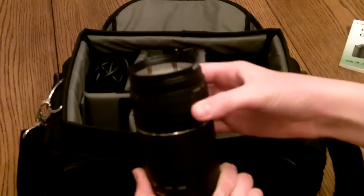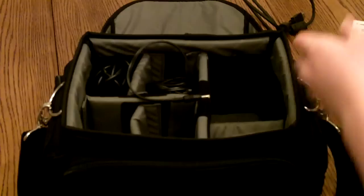And right here I have my Kodak Zi8 cords. I have my HDMI cord, my TV audio video cables, and my power cord charger.